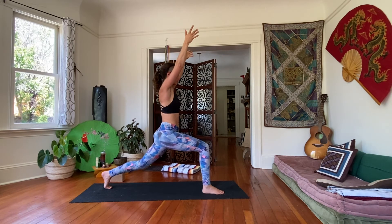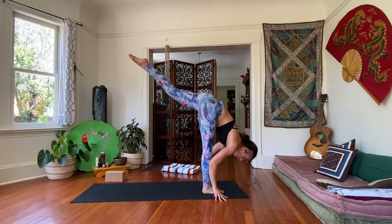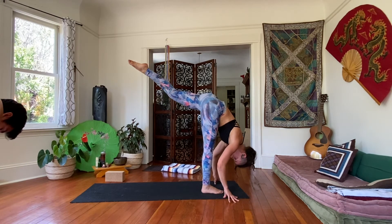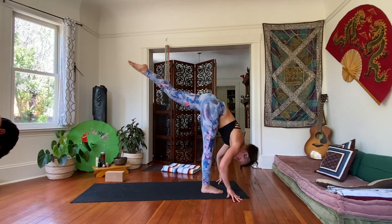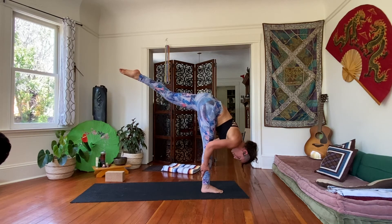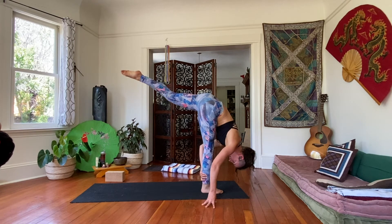We're going to transition from here to our standing split. Inhale, reach it long. Exhale, hands come to the ground, framing the front foot. Launch the left leg up as high as it will go. Right leg is straight, left leg is straight. Fold as much as you can — forehead towards the shin. Where that left leg is, it's fine, don't worry about it, but do try to engage it that extra ten percent. Holding here. Five. If you'd like to challenge your balance, take both hands behind your calf or your right ankle. Four, three, two, one.